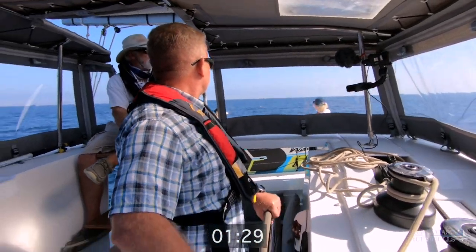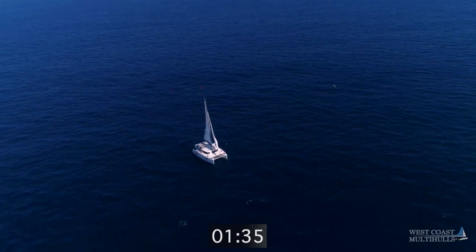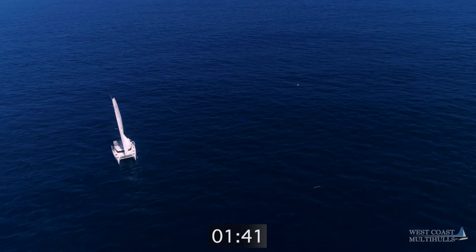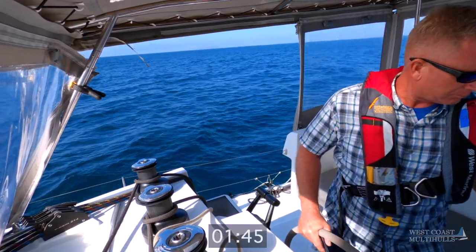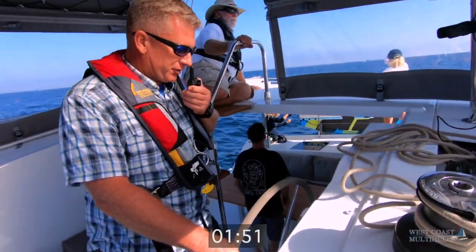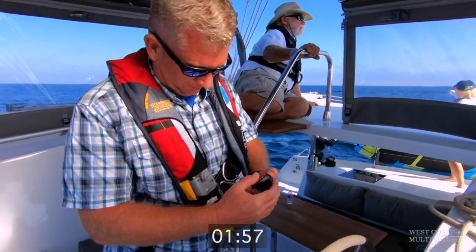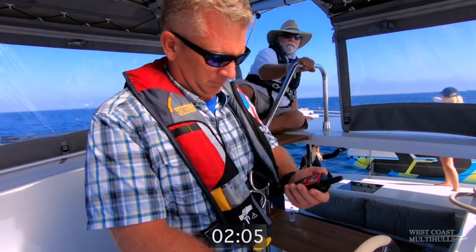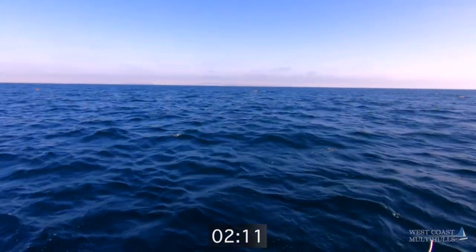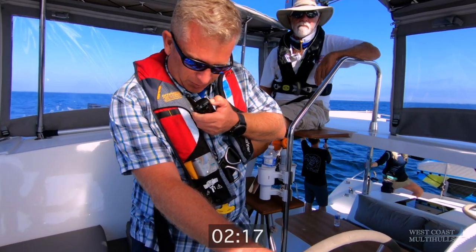Typical man overboard procedures recommend calling the Coast Guard on the VHF to notify them of the situation. We wanted to throw this extra element of distraction in to make it more realistic for Chip. This drill is not just about boat handling — it's about running all the proper MOB procedures. I'm going to call the Coast Guard.